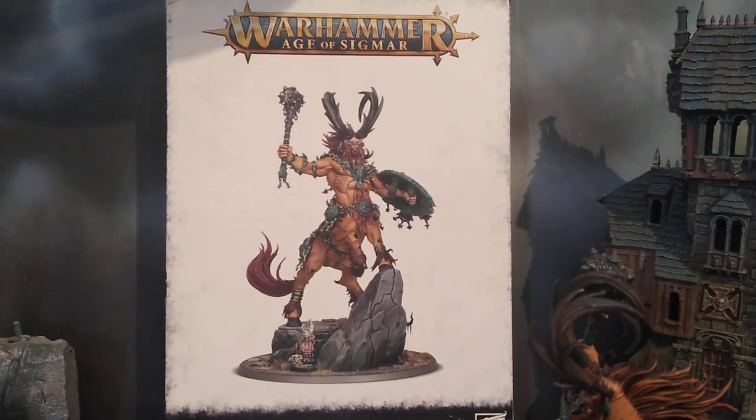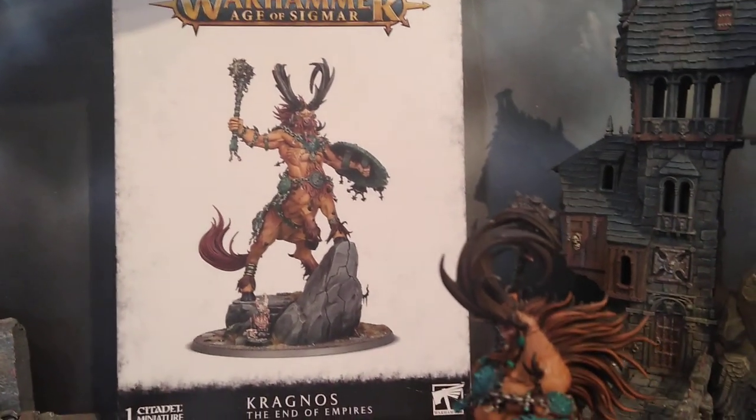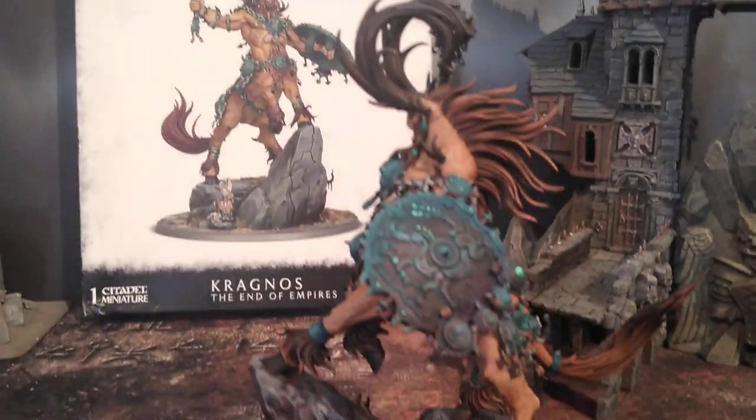So I basically followed the box art. I made some very, very small changes that I thought made it look better.